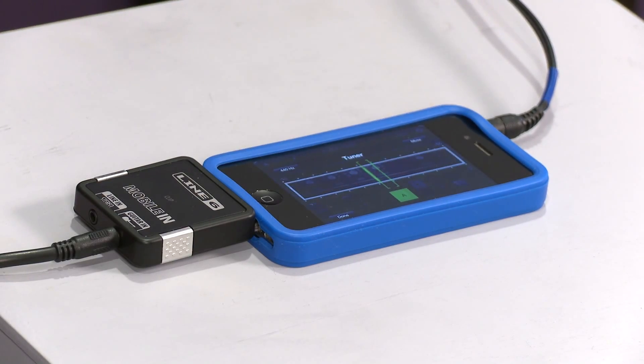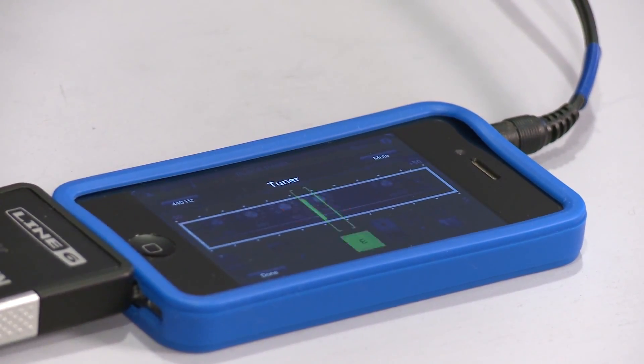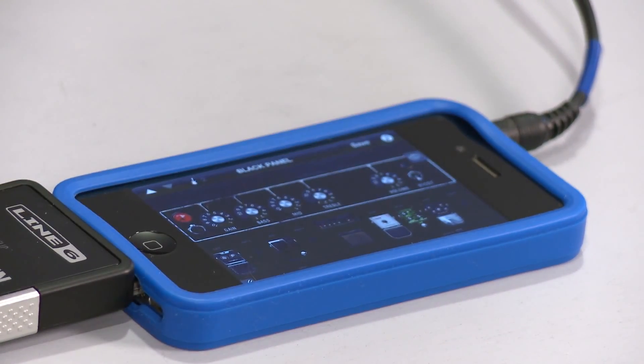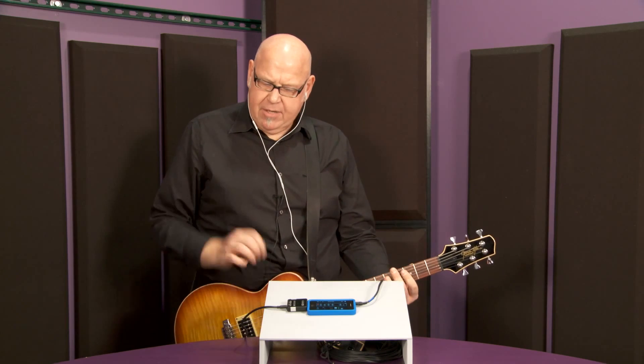The tuner is quick, nice, and easy to read. Of course, I'm upside down — not me, but the phone. We're in tune, close enough. And this is just an example of a blackface tone — it's real kind of clean. A little bit of grit, like a good blackface.